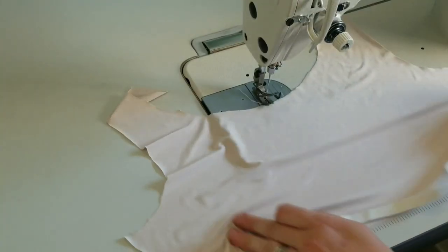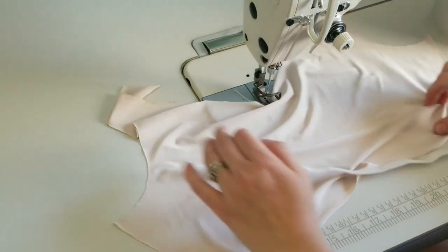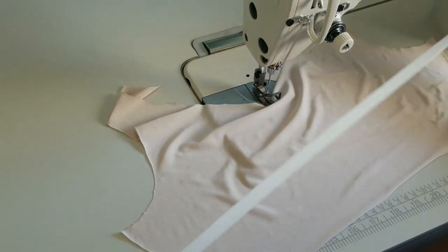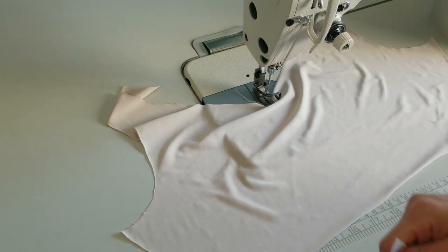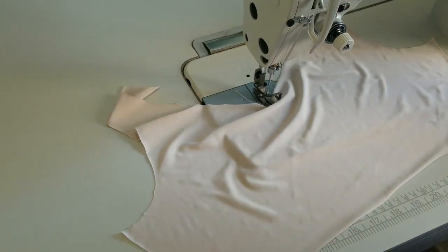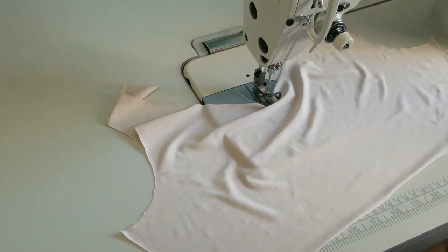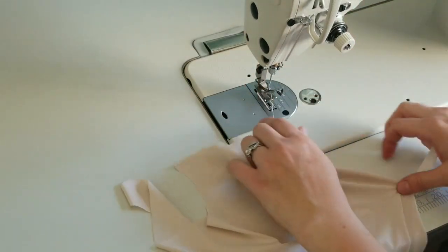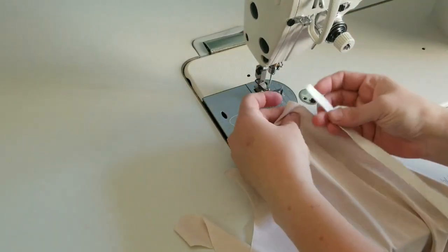We're adding elastic to the bottom of the shelf bra, which will have cups on it. You don't actually have to measure everything — I wrote down the measurements, but if you just want to make this easy, you don't have to measure it at all.